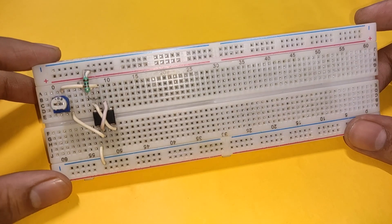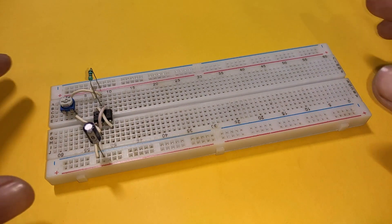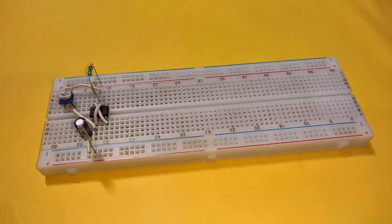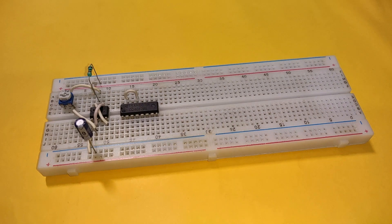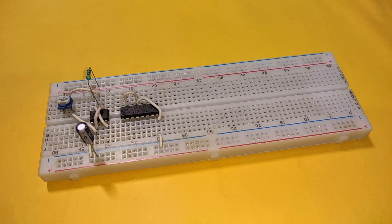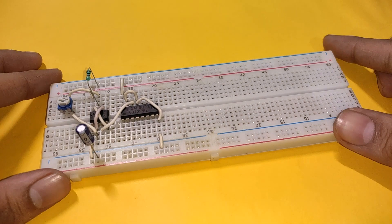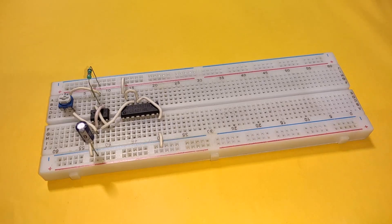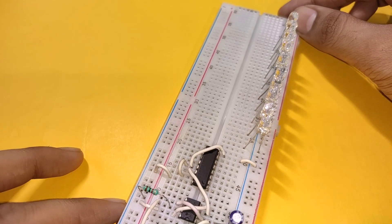Place a 10k capacitor with its positive terminal connected to pin 2 and negative terminal connected to the negative rail. Now place a 4017 IC with its pin 13 connected to pin 15 and pin 8. Also connect pin 8 to the negative rail and pin 16 to the positive rail. Connect pin 14 of this 4017 IC with pin 3 of the 555 timer IC.